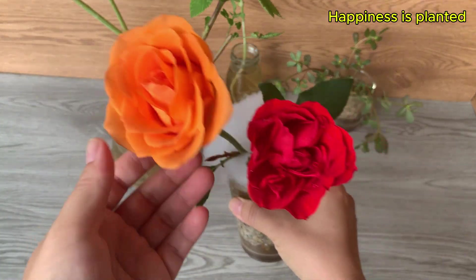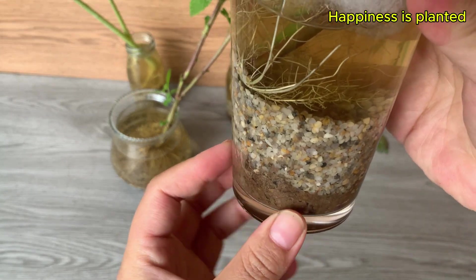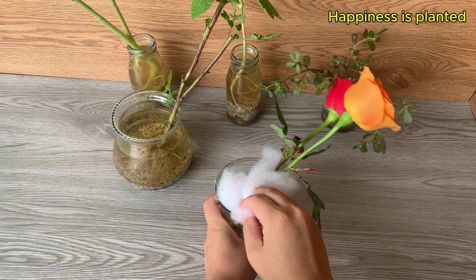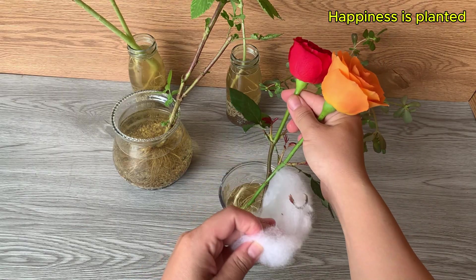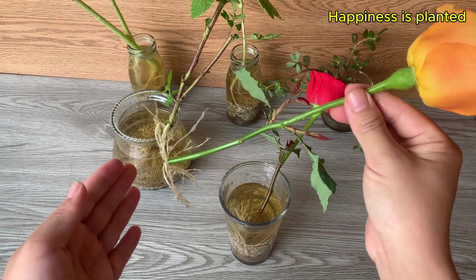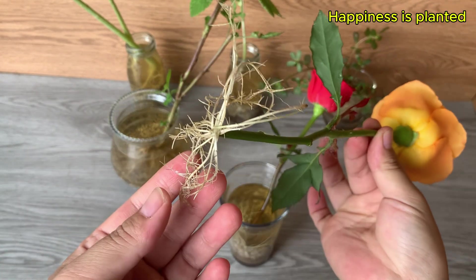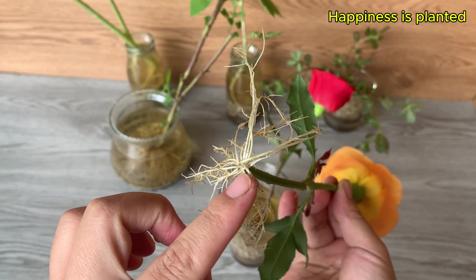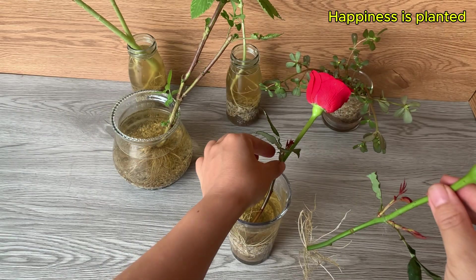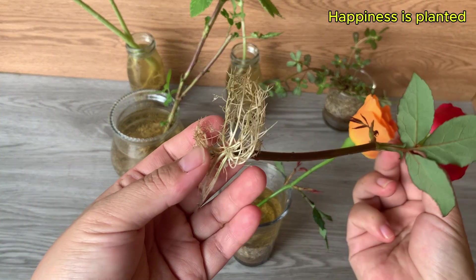After a few weeks, let's take a look at the results. You may notice the water in the cup turning a light yellow — this is completely normal and indicates that the hormones, nutrients, and microorganisms are actively working to nourish the cutting. At the same time, the roots may start to develop a yellowish tint, especially near the base. This light yellow color simply shows that metabolic activity is happening and the roots are absorbing nutrients from the water and surrounding microorganisms.